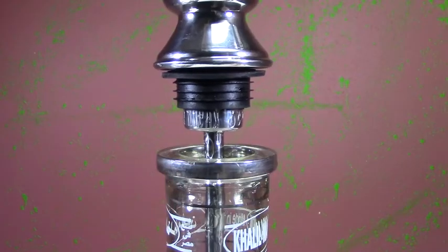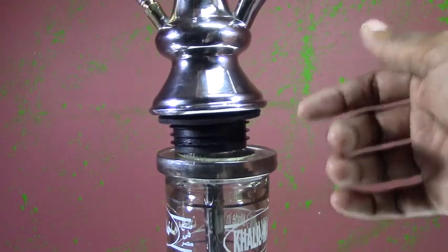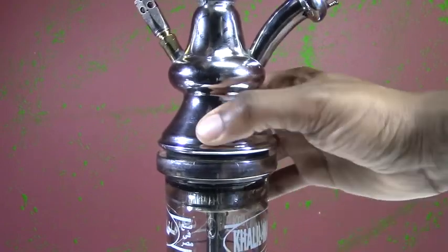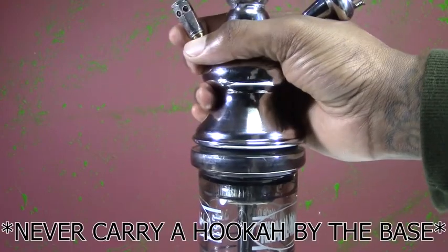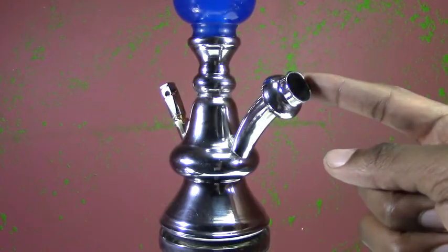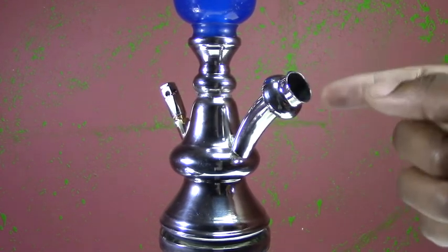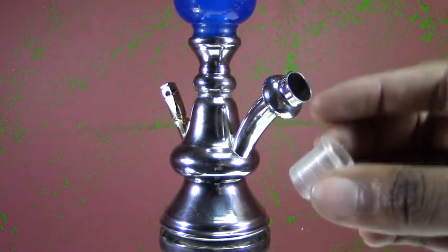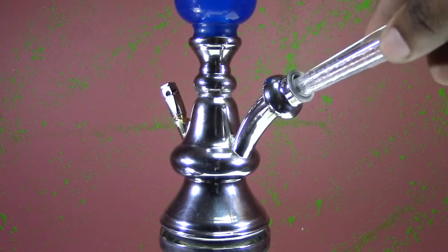When you're inserting your hookah shaft into your base, make sure your base grommet is leveled all the way around, otherwise you might have an uneven hookah. Just apply some pressure and this will slide right into place. Give a quick test pull to make sure you're all good, but you never want to carry a hookah by the shaft — always hold it from the base. This is your hose port, a very important area where your smoke will travel through, so keep it clean and unclogged. Always use a hose grommet to ensure a tight seal with no air leaks when you insert your hose.